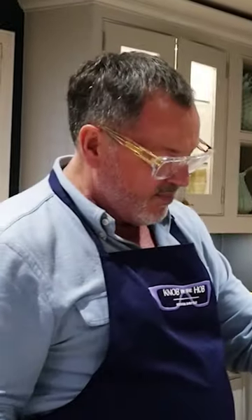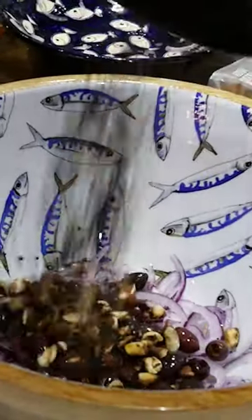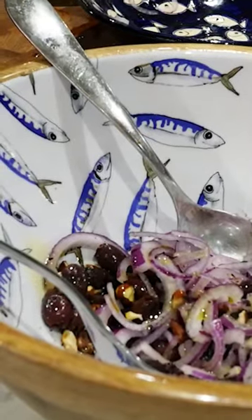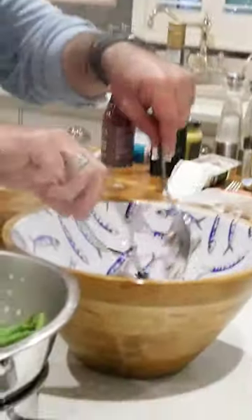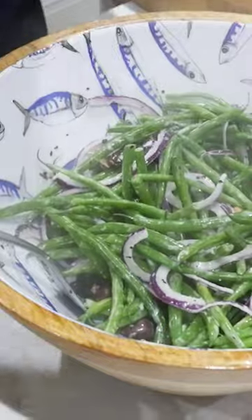I'm going to put it in a big bowl and mix it all up. I'm going to add red onions, some olives, toasted salted almonds, just a little bit of olive oil and a little bit of goat's cheese. Boil the beans for three minutes. Put that in, mix that through, salt and pepper.